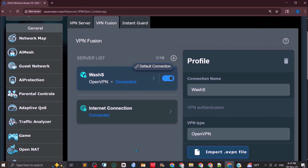Once you have imported the configuration file and entered the username and password and clicked Apply, it will show 'Connected' — the VPN is activated. It will also say 'Default Connection.' If you have multiple profiles and want this one as default, scroll down and activate 'Apply to All Devices.' This will route all internet traffic through the dedicated VPN server.